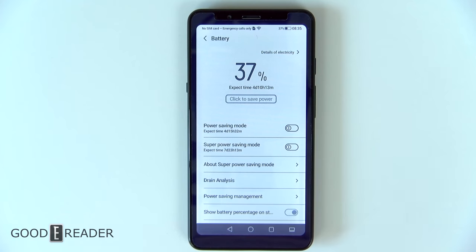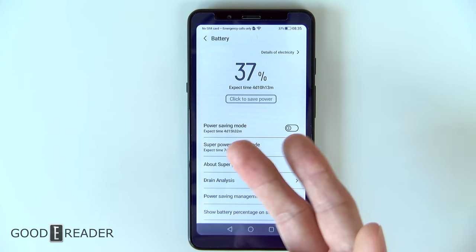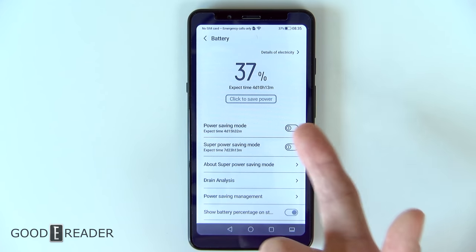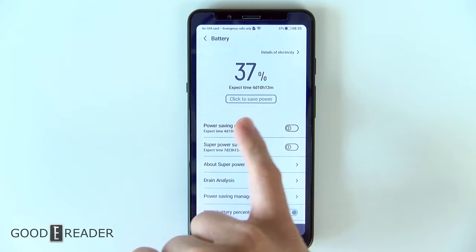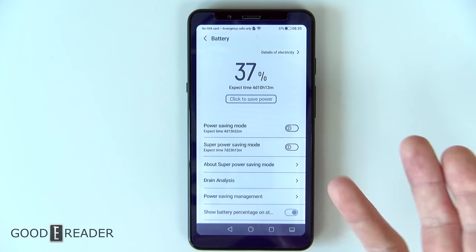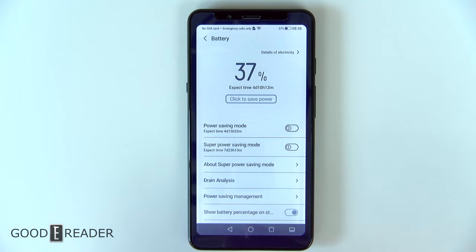One major draw about this device is its battery life. Because it doesn't have the extreme battery drain coming from the screen, we see an incredible long amount of usage time — it says four days, 10 hours, and 13 minutes on a one-third charge, with Wi-Fi on and the glow light on. Power saving modes and super power saving modes can bring you up to seven days. Realistically this will last three full days before you need to charge it, instead of charging every day like a regular smartphone.